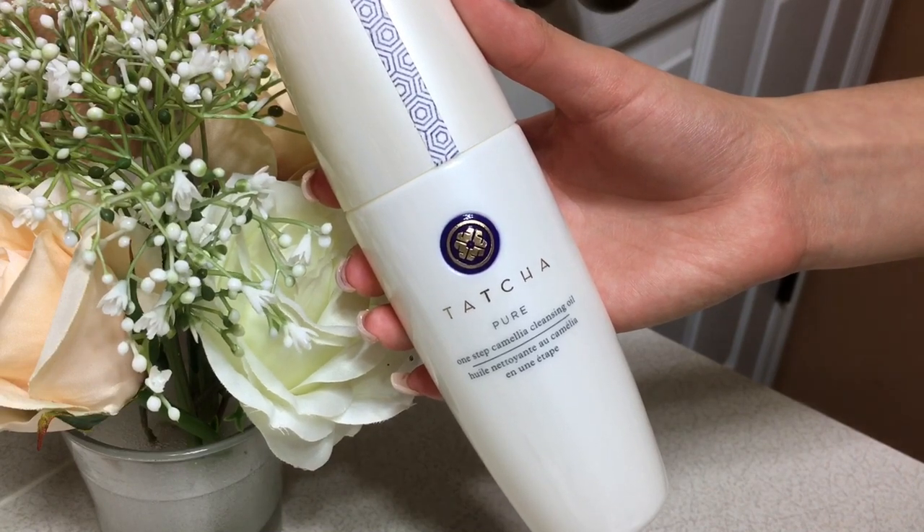I don't wear makeup every day — I literally only wear concealer and mascara — but for the days I do, I use a Tatcha Pure One Step Camellia Cleansing Oil. If it's a simple look I'll use one pump, but if it's a lot of makeup I'll use two pumps. I rub it into my face; it starts as an oil but when it touches water it turns into a milky, watery consistency that you just wash away, which makes washing my face ten times easier.